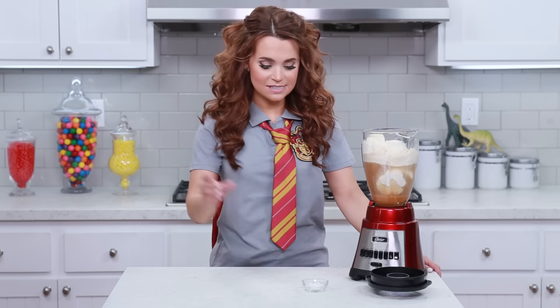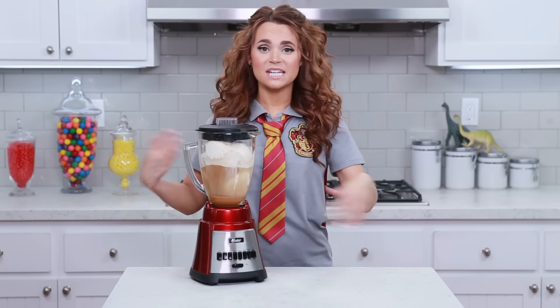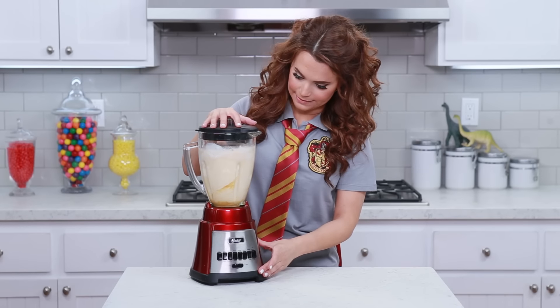Last but not least, we're gonna add our salt — it may sound a little weird but it's gonna make it taste magical! And now we're gonna mix it up until it's fully combined and smooth. Hit liquefy! There we go!